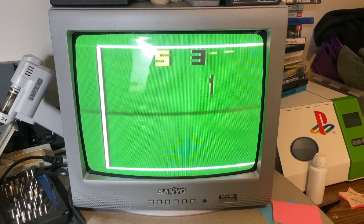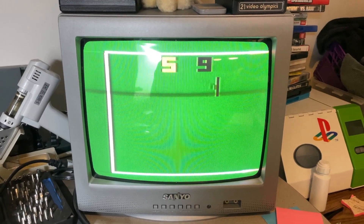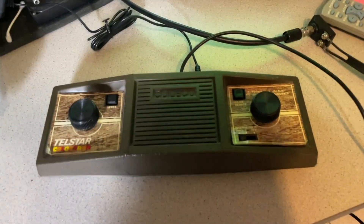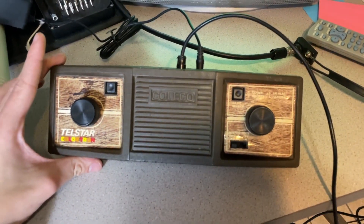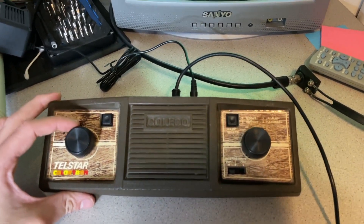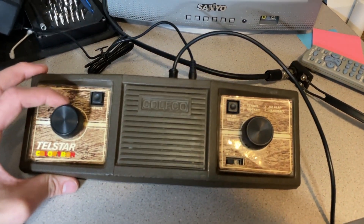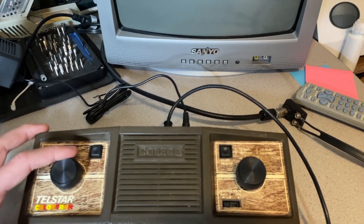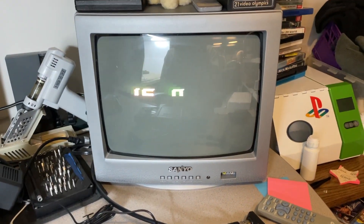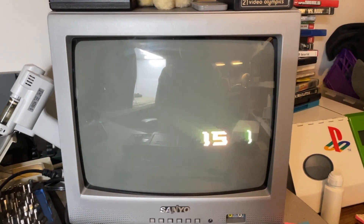That's basically it — I just wanted to do a quick overview on this console and get some more documentation out there on it. I think it's a nice little unit and they don't go for much — you can get one for around 30 bucks or so on eBay. For the price, as a retro piece, it's definitely worth it. It's most fun with two players, but either way it's a cool piece to add to your collection. Let me know if you want more of these videos, and thanks for watching!